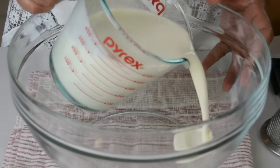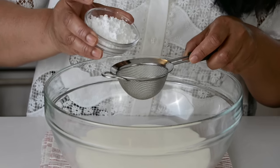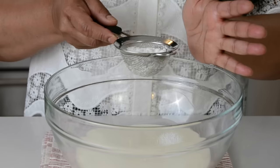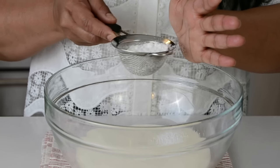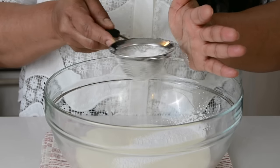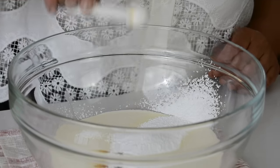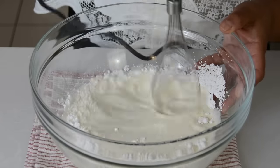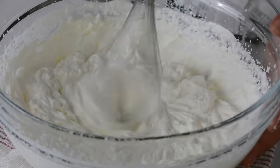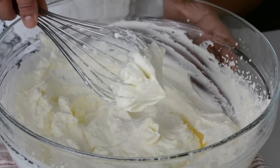For the whipped cream topping, we're going to go in with two cups of whipping cream. To sweeten it up, we're going to add a quarter cup of icing sugar or confectioner's sugar. We're going to sift it so that we don't get any lumps in our topping. And for a hint of flavor, we're going to add half a teaspoon of pure vanilla extract. Now let's whip this together till we get stiff peaks. And that's looking perfect — we've got some nice stiff peaks.